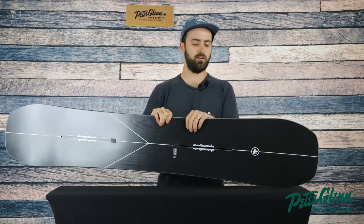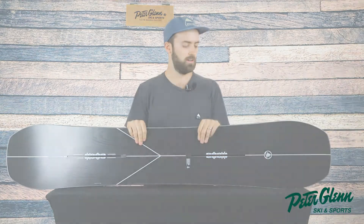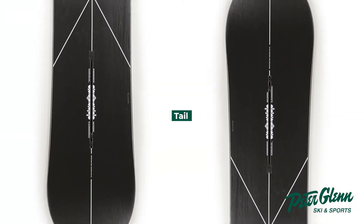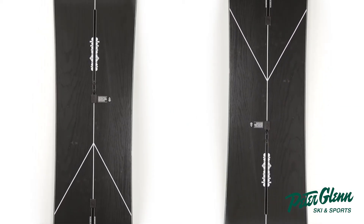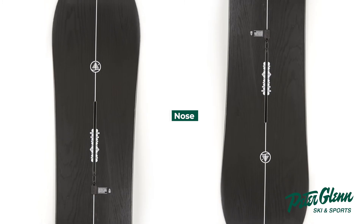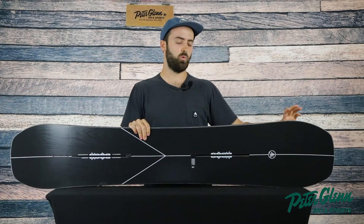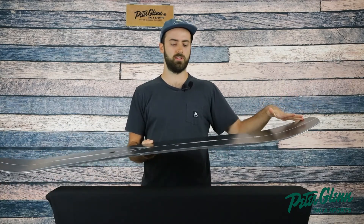The Hometown Hero is definitely a do-it-all all-mountain deck. The Hometown Hero is a directional camber shape, meaning that the nose is a little bit longer than the tail. It has 12 millimeters of taper, meaning that the nose is wider than the tail. Having a wider nose allows the tail to sink in deep snow and keep you afloat while moving through deeper snow.